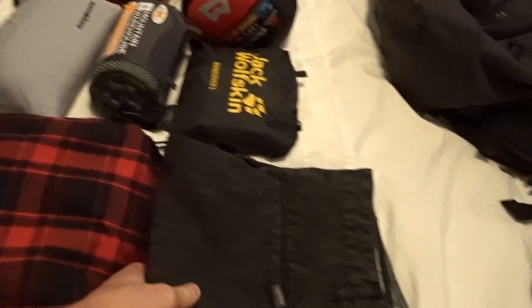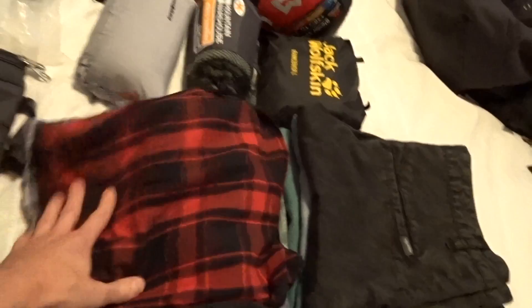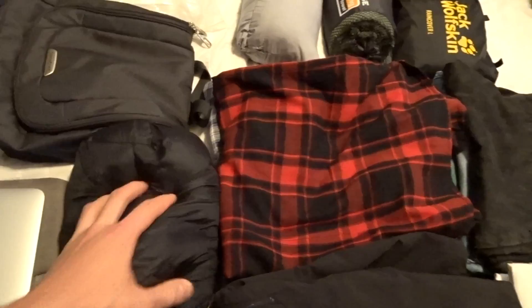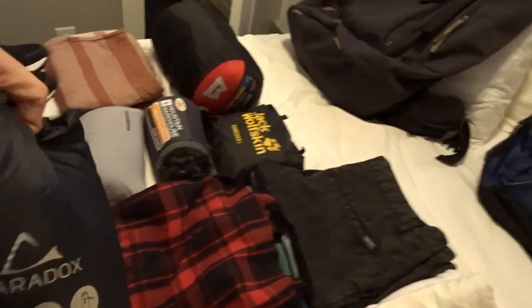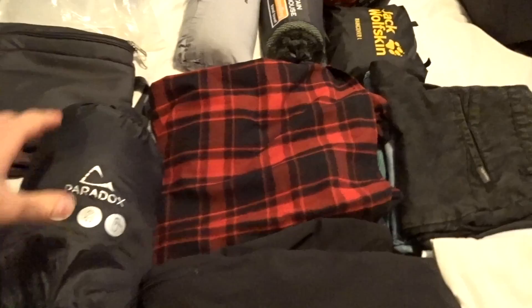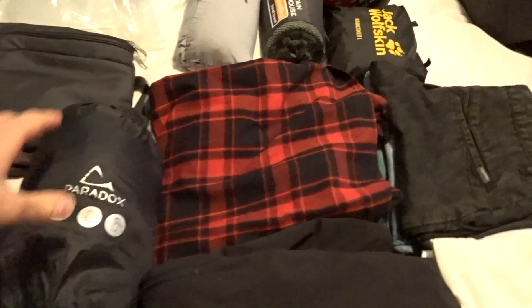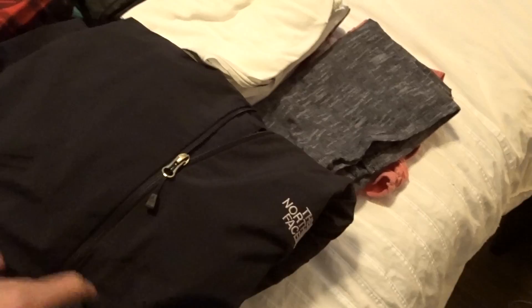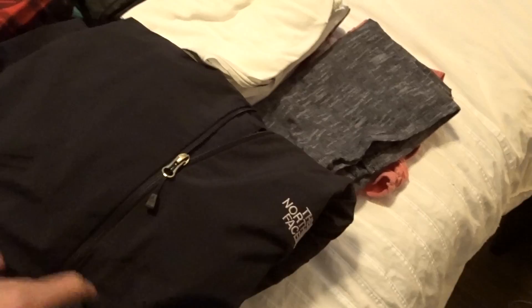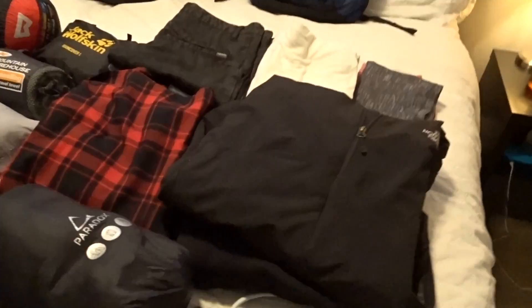For clothes, I have a couple of pairs of shorts and swimming shorts, some long-sleeve plaid shirts for cooler weather, a duck-feather winter jacket that folds into its own little bag — really portable and warm — t-shirts, tank tops for the beach in Thailand, a North Face raincoat, and a zip-up windbreaker for when it gets cold.